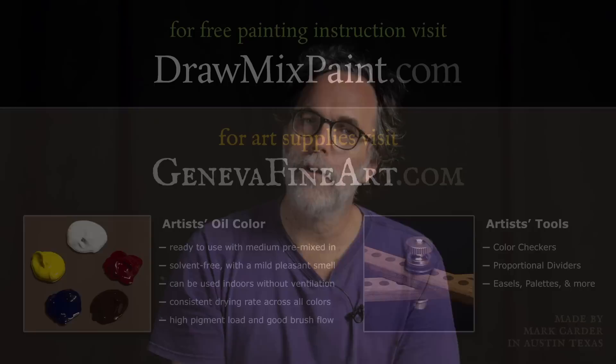If you want to watch more of my videos, go to drawmixpaint.com where there's a long list of all my free videos. If you're interested in art supplies, go to genevafineart.com where you'll find our paint that we make right here in Austin, Texas, as well as color checkers and proportional dividers. That's it for today's show — thank you so much for watching. If you have any comments or questions for me, leave them in the comment section of this video and I'll get to as many of those questions as I can in the next episode.